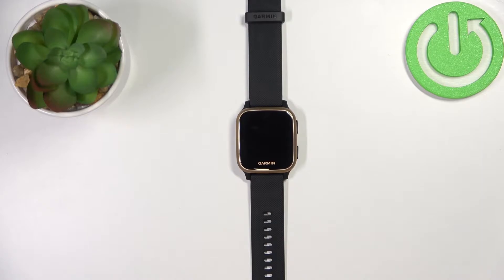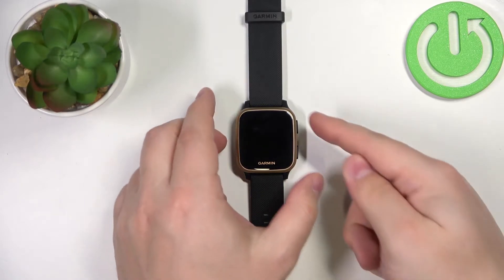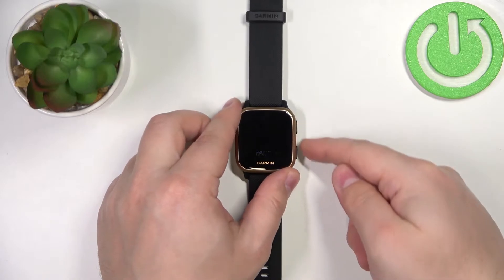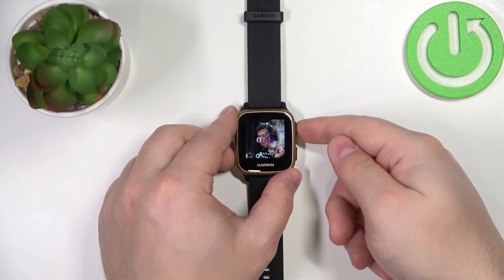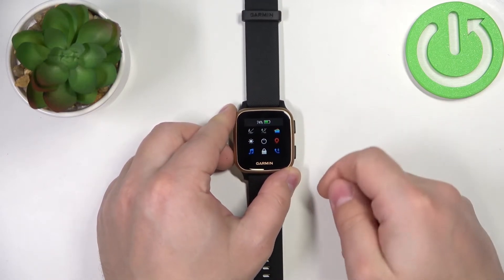First, let's wake up the screen on our watch. To do it, press any of the buttons. Now let's open the controls menu — to do it, press and hold the upper button, and here we have the controls menu.